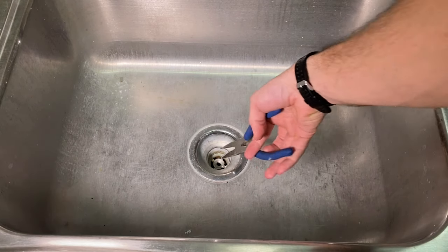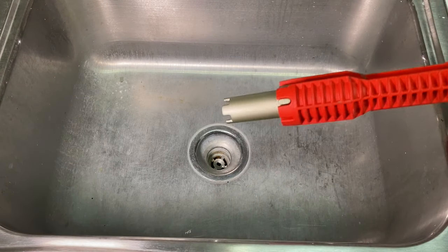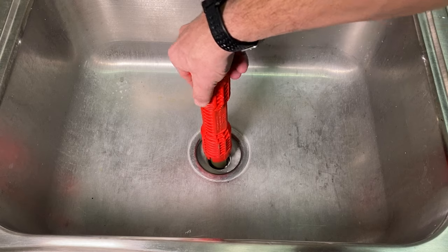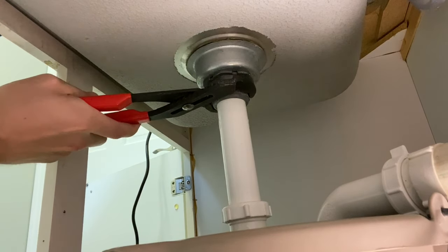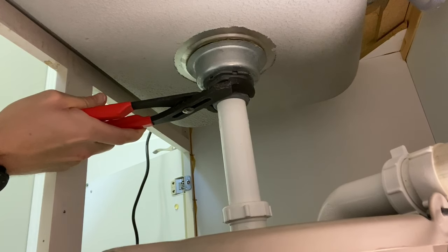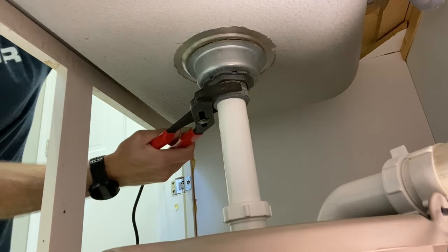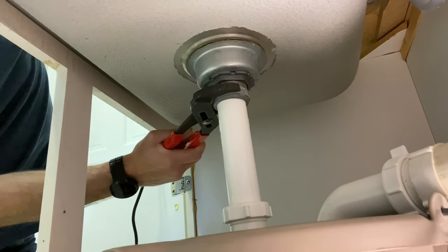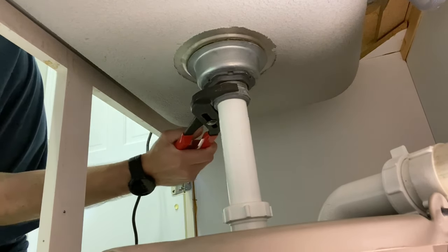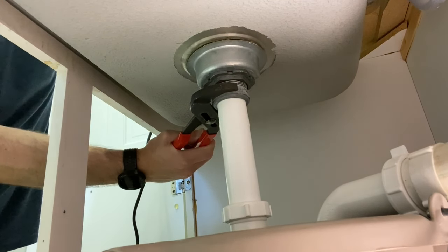Taking needle nose pliers or the rigid sink tool, you'll secure the top of the strainer before going under the cabinet. Once secured, take your large channel locks. There are two other types of strainer designs, but regardless of design, we're going to start by taking off the tail piece so we can work with the strainer and disconnect it from the P-trap. This piece can be gummed up with mineral deposits from years of use.